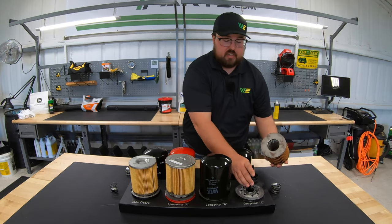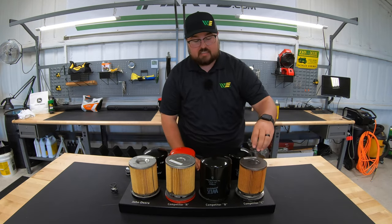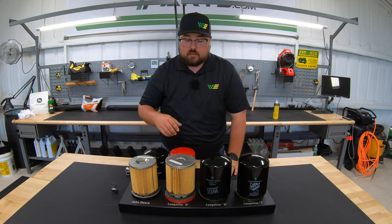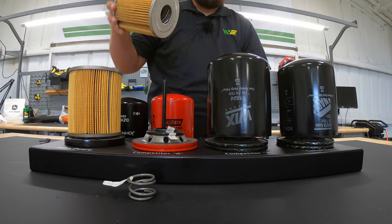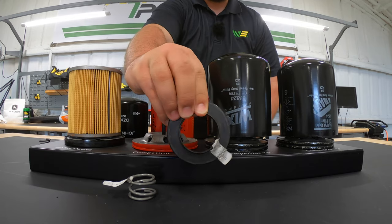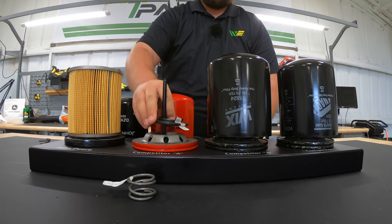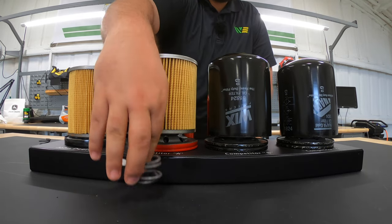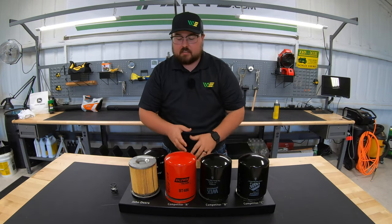We see the exact same thing on the Napa — that solid, more plastic-like sealing material requiring extra pressure to hold it to the seal. Moving to the Baldwin, we have a slightly smaller spring because Baldwin uses a different sealing material — more like a rubber seal with a lot more flex and give than what we saw on the Wicks and the Napa. So it doesn't need as much tension to keep the canister pushing against the filter and against the nut plate.